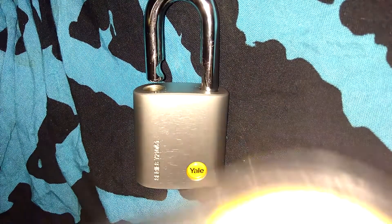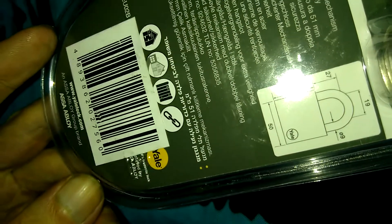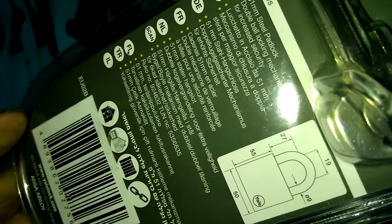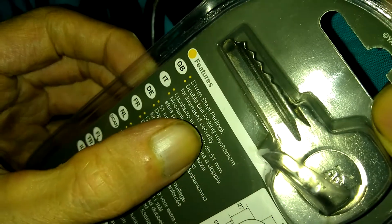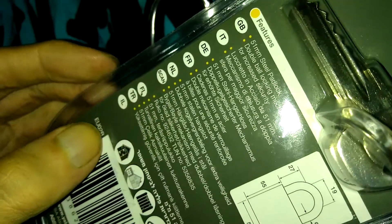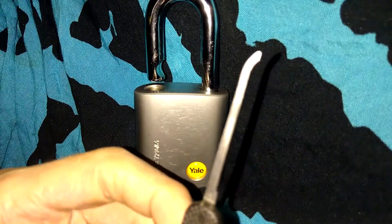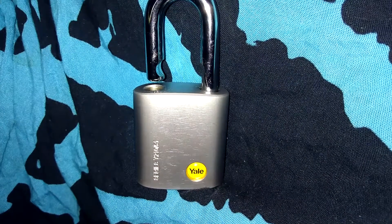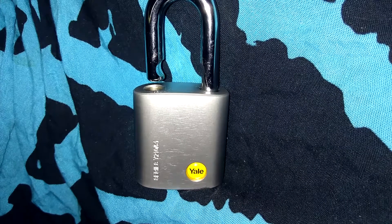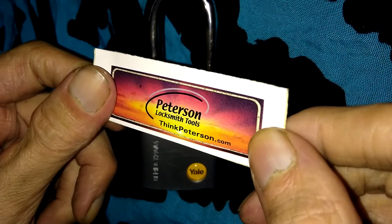It's just a standard Yale package — they don't have a model number on the package, they only say '51 millimeter steel padlock.' It comes with three keys. It has a double ball locking mechanism so you can't shim it. The only trouble I had was using a standard hook pick when I needed a 15,000 hook pick — I did get it open with an 18,000 as well, so just something skinny to slide around that warding. Thanks for watching, and remember: if you need lock picks, think peterson.com.